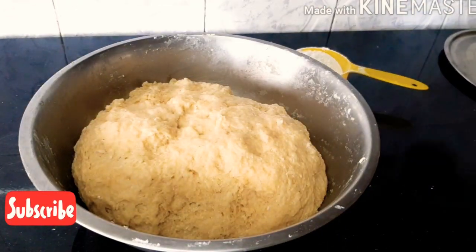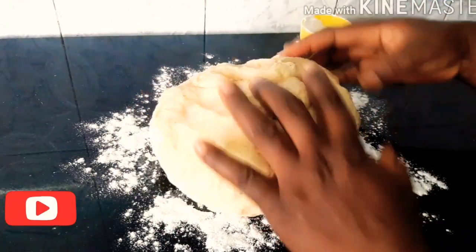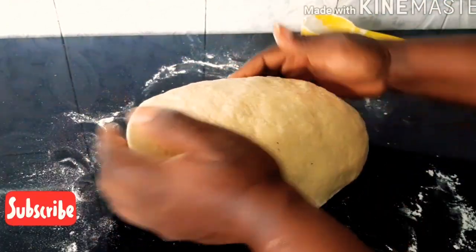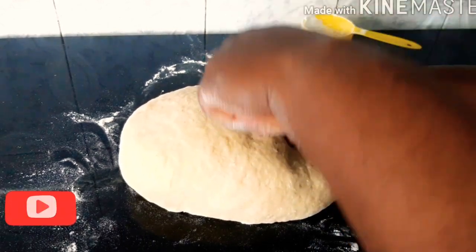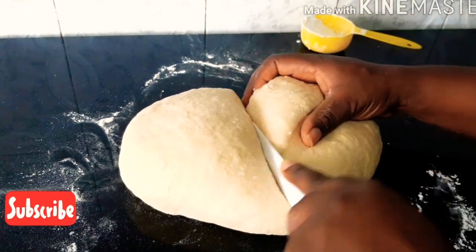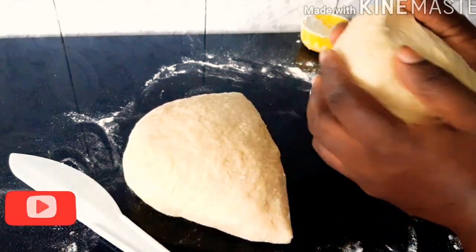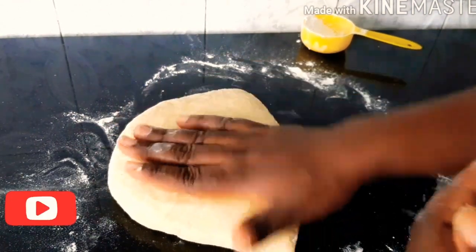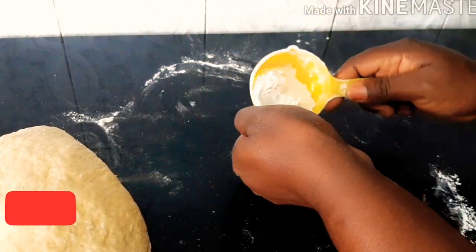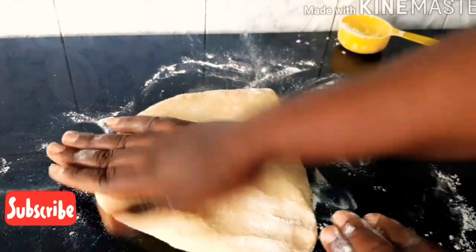Next I will add some flour on my work surface and knead my dough for at least a minute. After that I will divide the dough into two equal sizes, because we are going to be cutting it into shape. I'll set that aside and work with one portion. I'll add some flour on my work surface so it helps the dough move very smoothly.